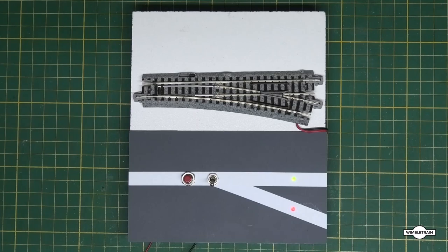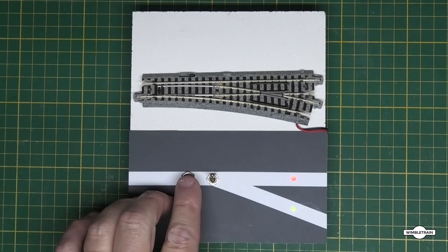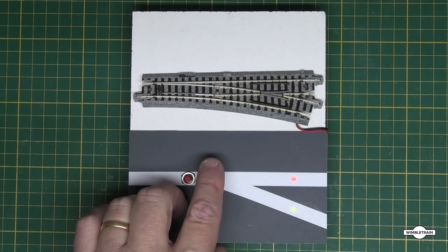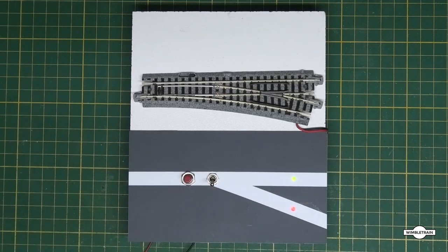Welcome to Wimble Train. Today we're going to answer a question from a couple of viewers about a previous video involving a circuit where we're controlling a car turnout with a toggle switch and a push button switch. Basically, you'd flick your toggle switch, press the momentary push button, and it would flick the turnout over. We had a couple of LEDs indicating which way the turnout was switched.